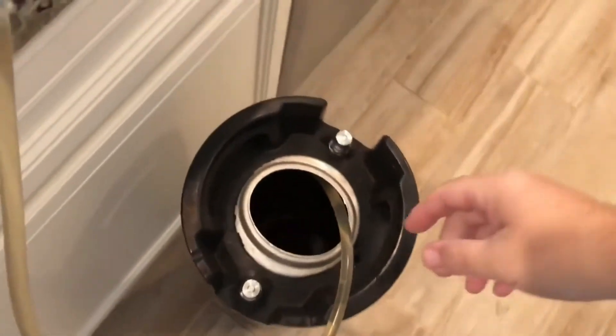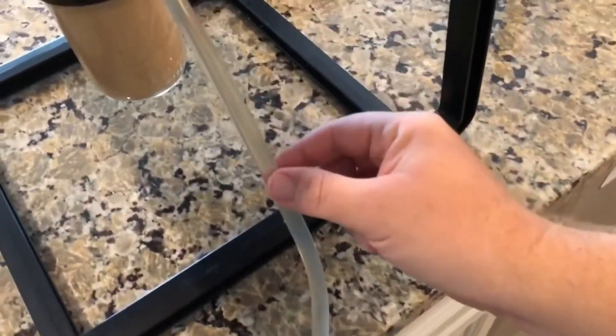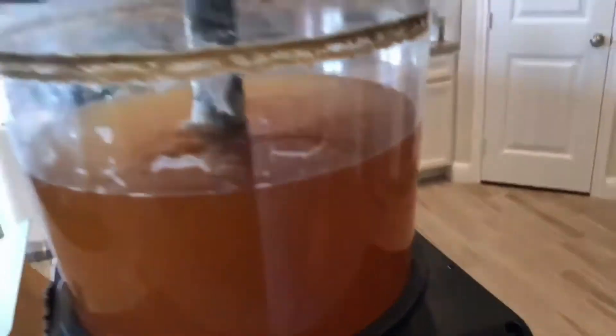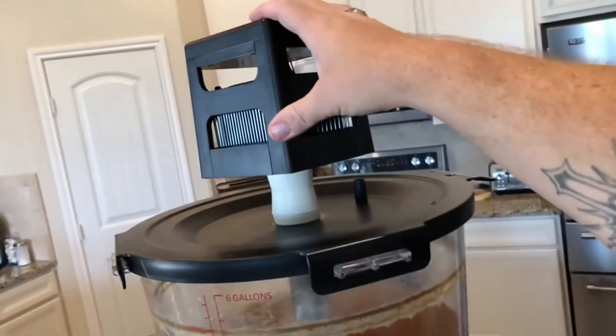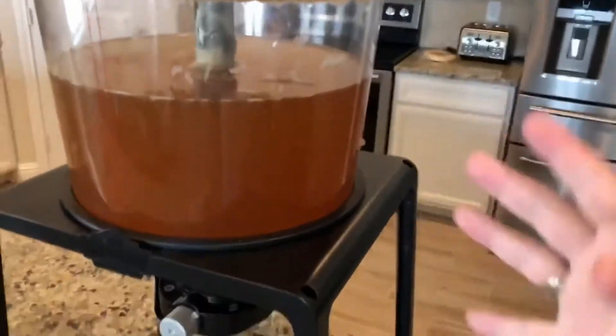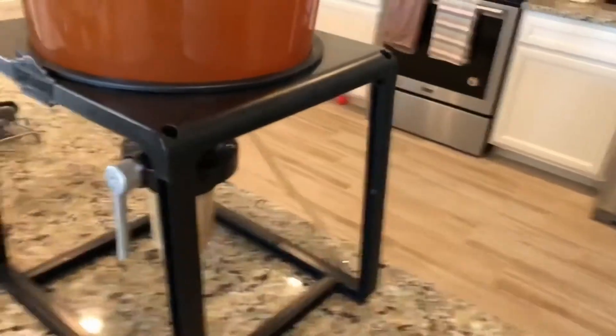Alright guys, we are transferring the beer into the keg — down she goes, nice light yellow color. It's just going down, down, down. I left the Brew Jacket on it and I'll take it out after it's empty — I just didn't want to disturb anything as little as possible.